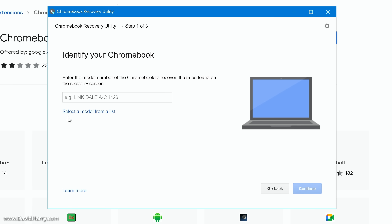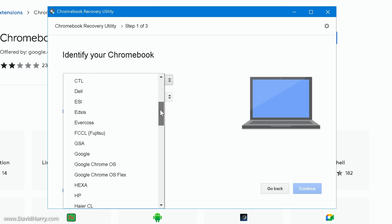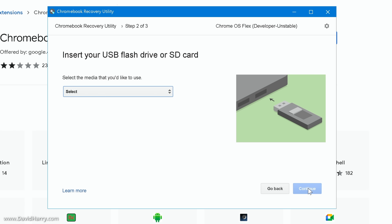On the next page, click the option that says 'Select a model from a list.' Where it says 'Select a manufacturer,' scroll down until you find Google Chrome OS Flex and click on that. Then under 'Select the product,' select Chrome OS Flex. Right now this is in early development — the developer and unstable mode — however depending on when you watch this it may be the final version. Then click 'Continue,' and it will ask you to insert your USB flash drive.